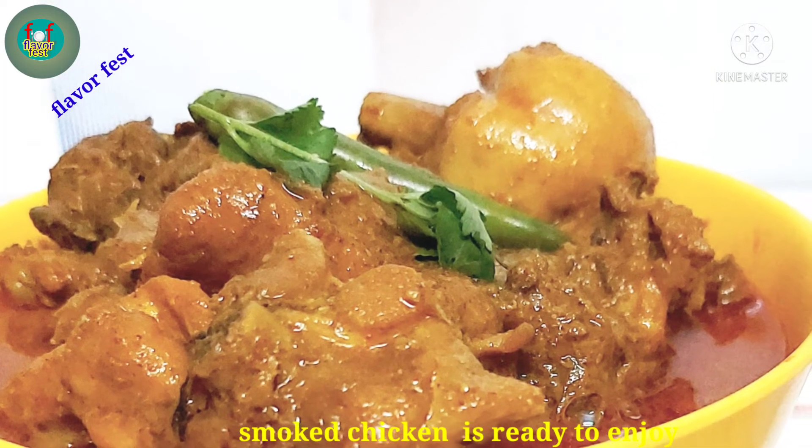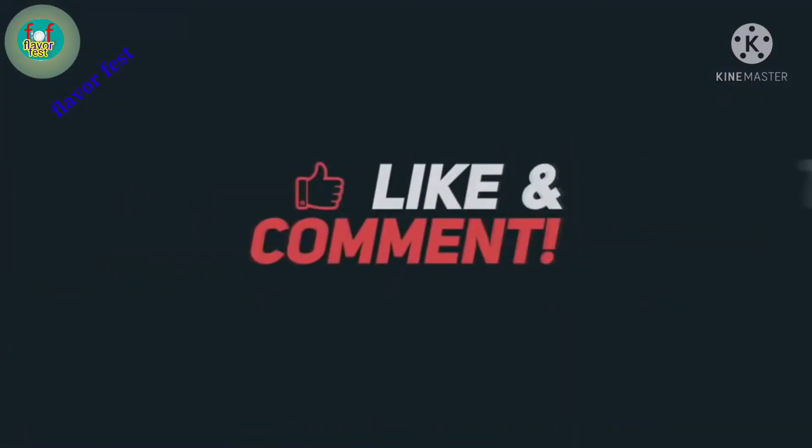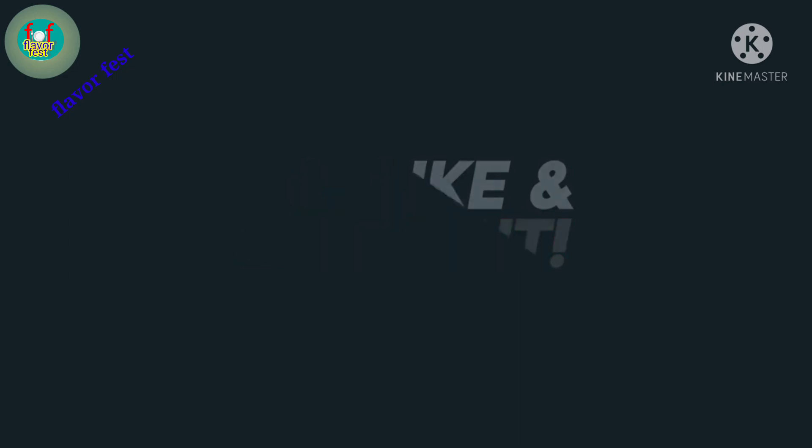If you like the recipe, please leave a comment. If you like this video, please press the bell icon. Bye!